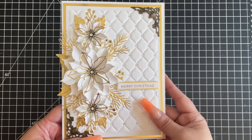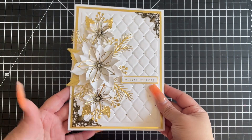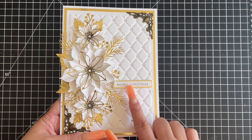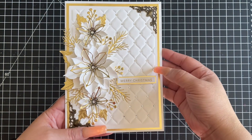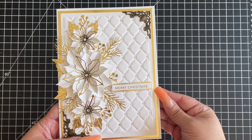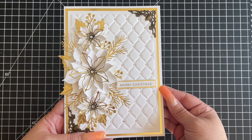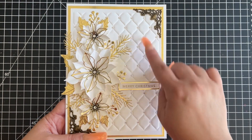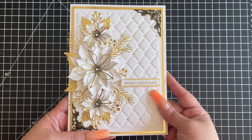For this one, all of my layers are adhered directly onto my card base. I did not use any dimensionals on this card except on this sentiment strip. My card is seven and a half by five and a half. The gold panel right here is cut at five and a quarter by seven and a quarter, and then the embossed studded leather panel is five by seven.